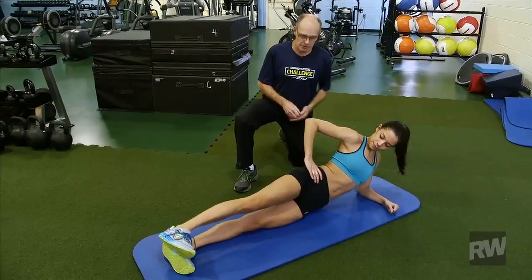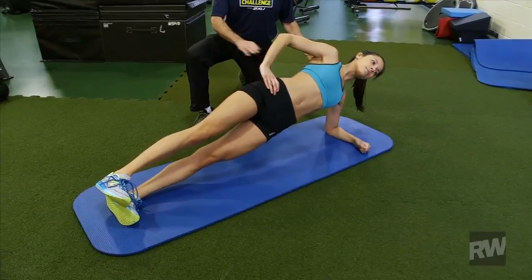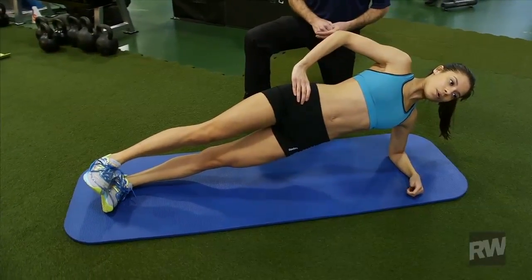She's going to have her elbow directly under her shoulder and then lift her hips off the ground perpendicular to the floor, forming a straight line between the shoulder, hip, and ankle. This is a static plank — she's still, and she's going to hold this anywhere from maybe five seconds to as many as 30.